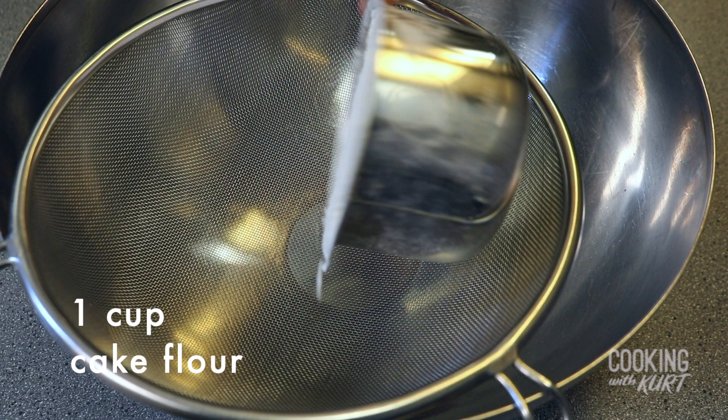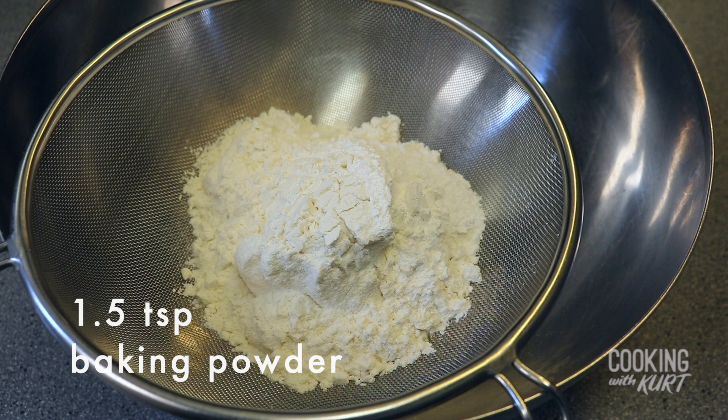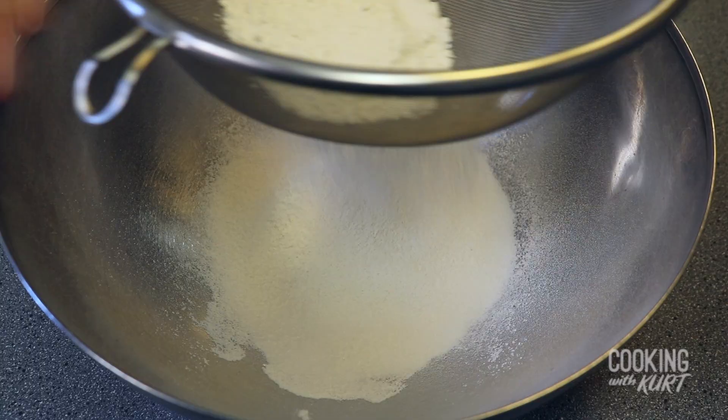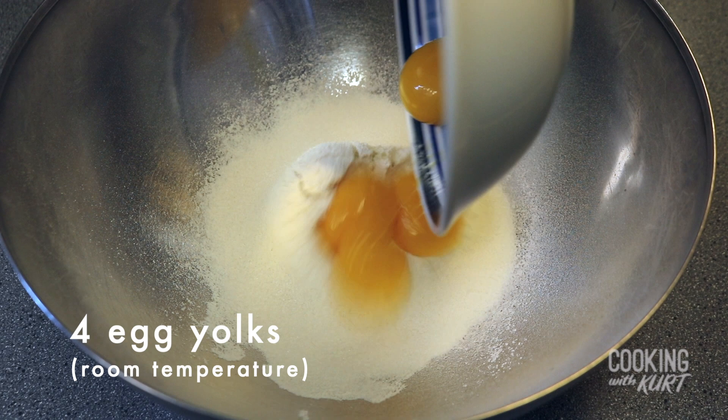Next, take a non-reactive bowl like glass or stainless steel and a sieve, and add in one cup of cake flour, one and a half teaspoons of baking powder, one third cup of granulated sugar, and half a teaspoon of salt. Sift this together.